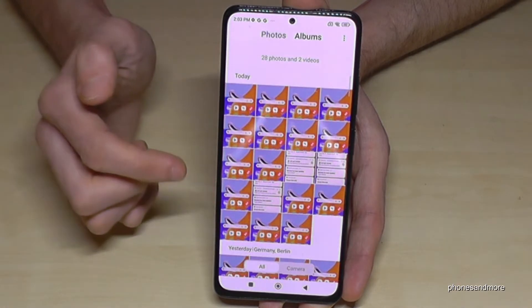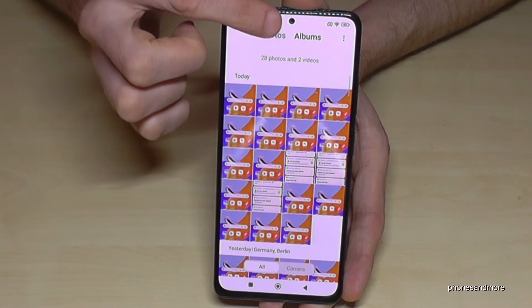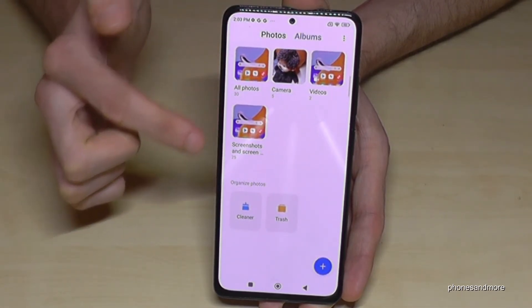And where to find the screenshots after? Of course here at the gallery — you can see them at the photos already, but I would recommend going to the category Albums, because there you have your own folder just for your screenshots.